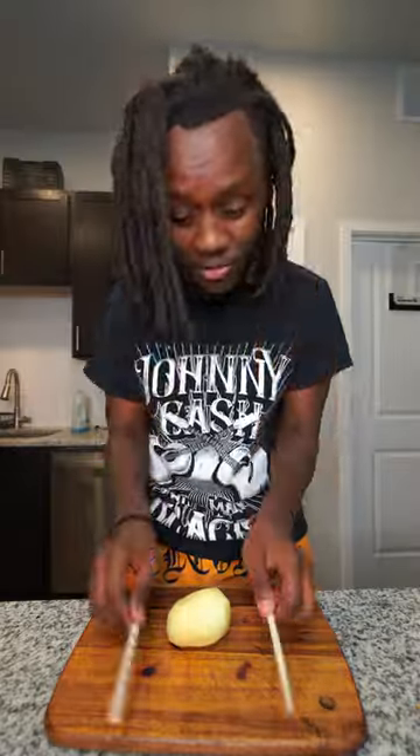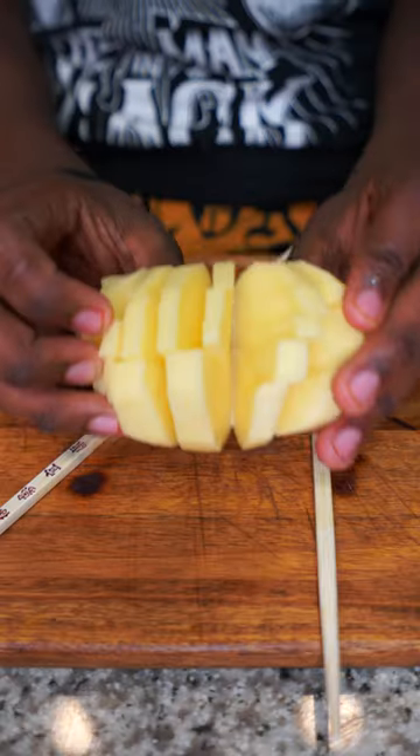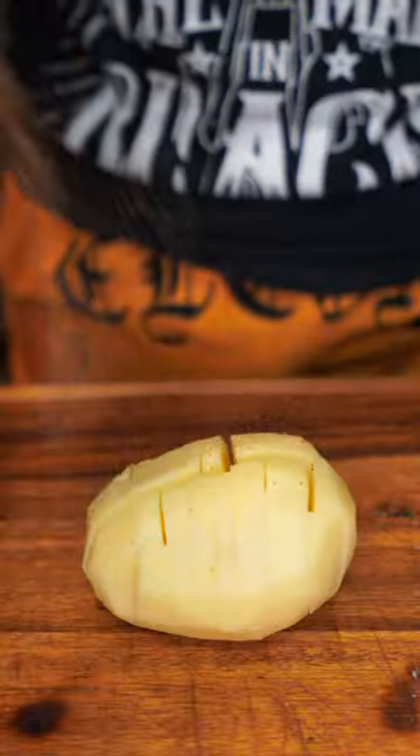Now let's go ahead and get these chopsticks and just start cutting the potato. Now that I'm done cutting, let's go ahead and season it. So boom, let's add some Slap Yo Mama. Then let's add some paprika.